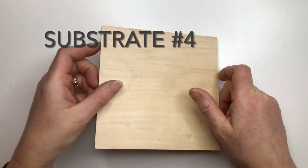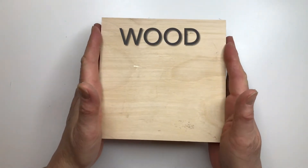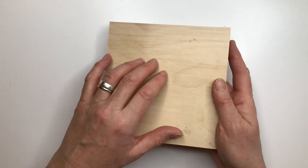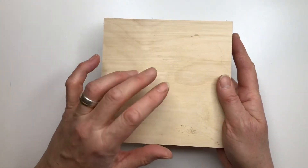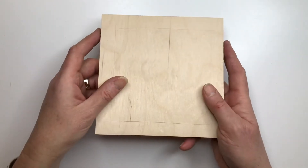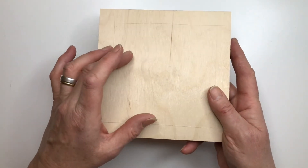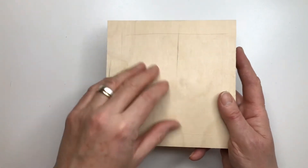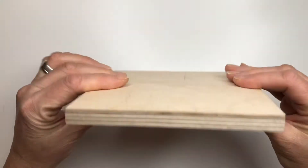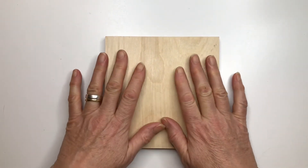Here we have substrate number four: wood. If you decide to use a wooden substrate you have lots of options, but be aware that it needs sealing before you start work and it's not your best option for outdoor use. The trouble with wood is that it expands and contracts, so if any moisture gets into it that would have a potentially detrimental effect on your mosaic because the grout would crack over time. Wood is a perfectly acceptable option as long as you're going to use it indoors and as long as you prep it first.